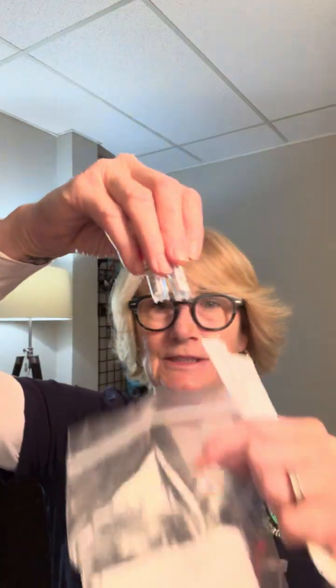Hey everyone! I want to make your life easier, so this is the DNA kit. It comes with these two vials inside this bag. The bag will only have numbers on it and is not ever touched by a human being, so it won't have any transfer. You get two of these swabs.